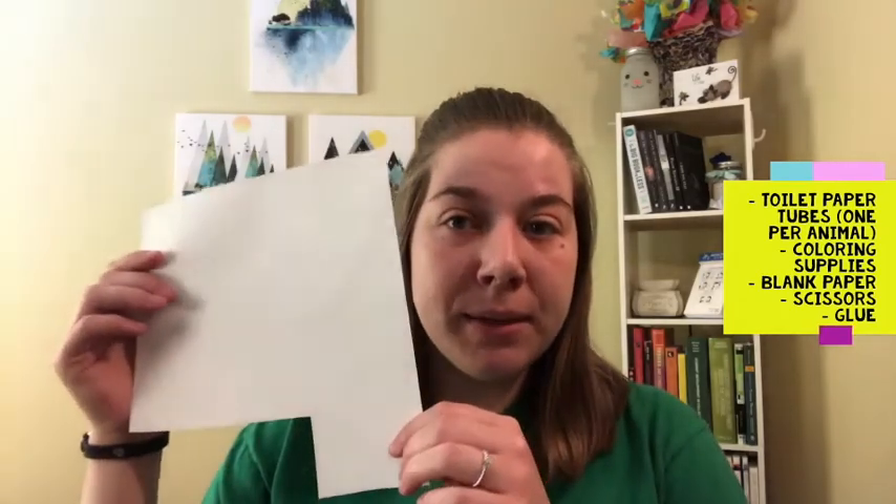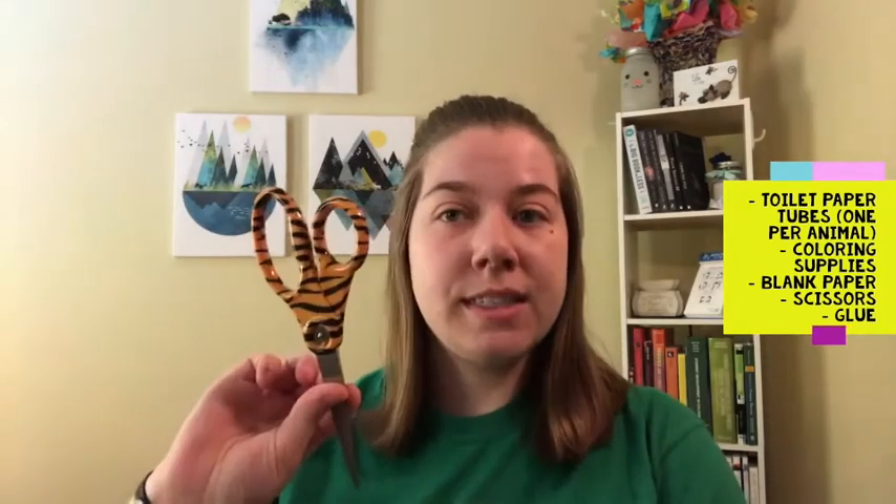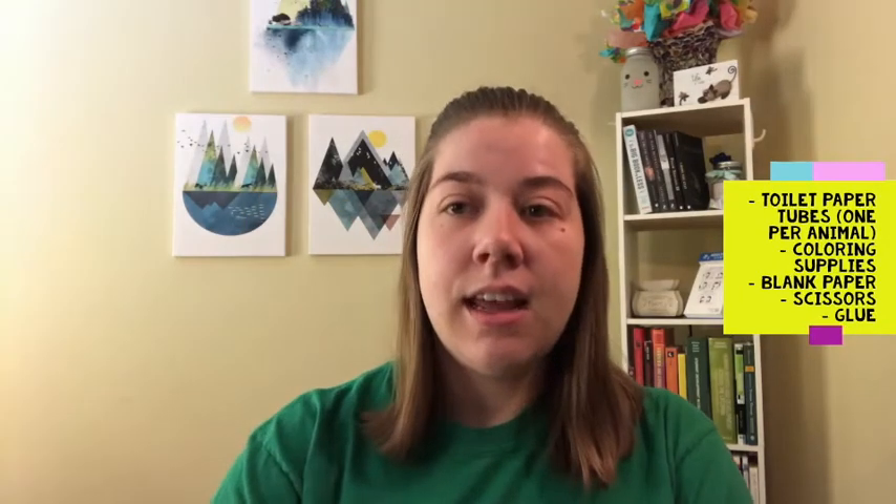Let's grab our materials first. For this project, you will need one toilet paper tube for each animal you're going to make. Do your best to make sure all the extra toilet paper is pulled off. You will also need some coloring supplies. I am actually using Sharpies today because I think the color will show up a little better, but any type of markers or crayons will also work well. You will want some blank paper that you can draw and cut out on, a pair of scissors, and some glue.